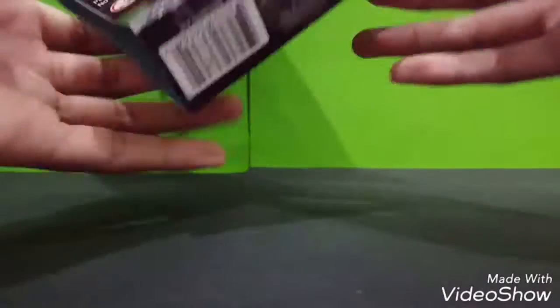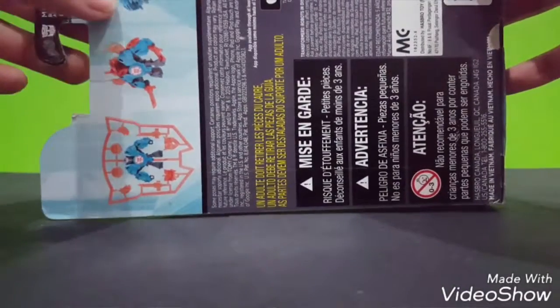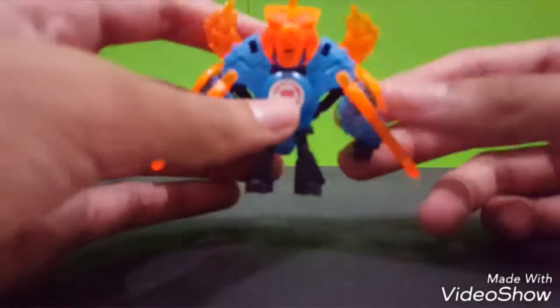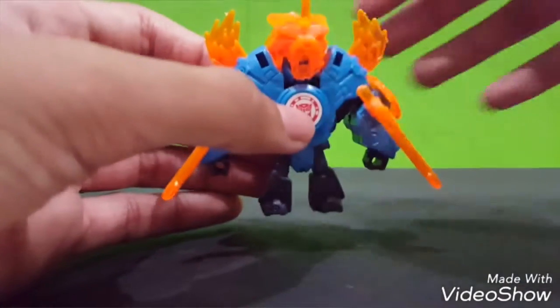At the back, we got some transformation of Slipstream. Quite awesome. And you can play the Robot in Disguise game. Now I have the pieces - the accessory that's included. I'm gonna remove the accessory so you can see clearly what this Slipstream looks like.